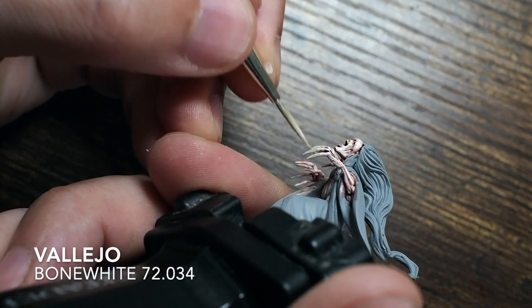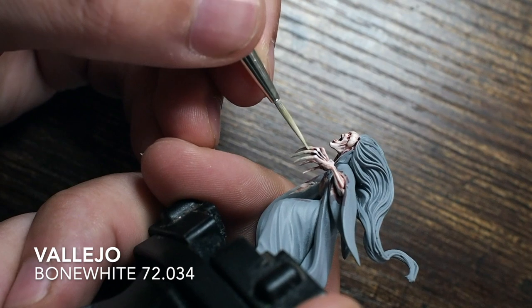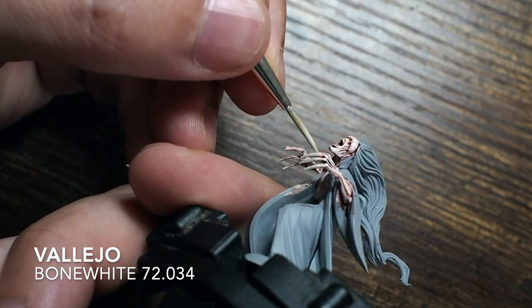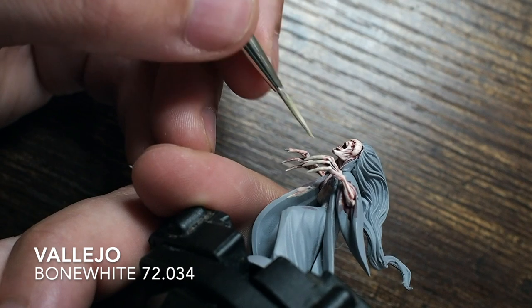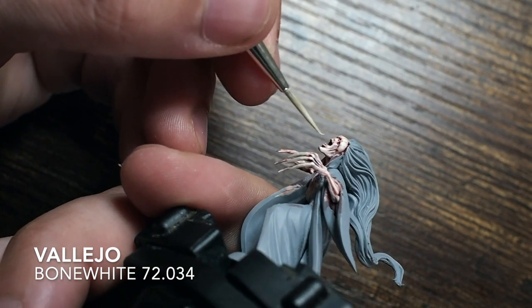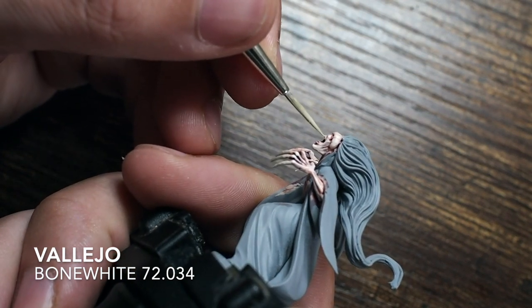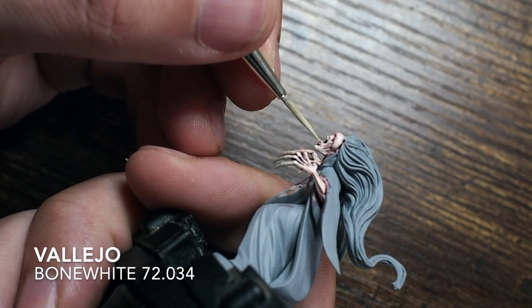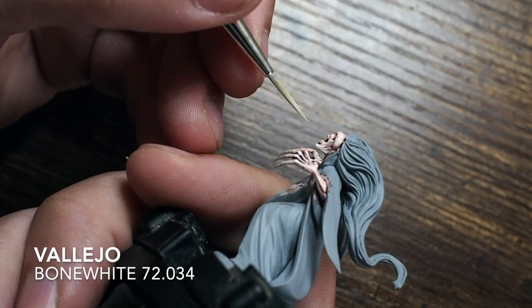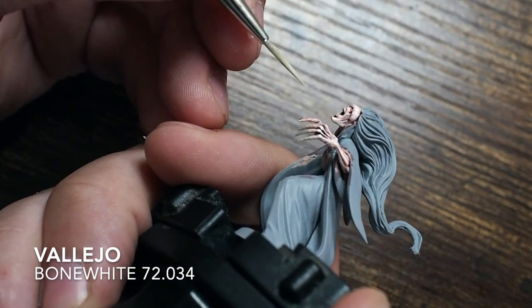Moving on to the claws, I'm starting with a bone white — a nice creamy colour that makes a really good base. I'm also carefully doing the teeth at the same time, which is very fiddly because things can get a little complicated at this scale.